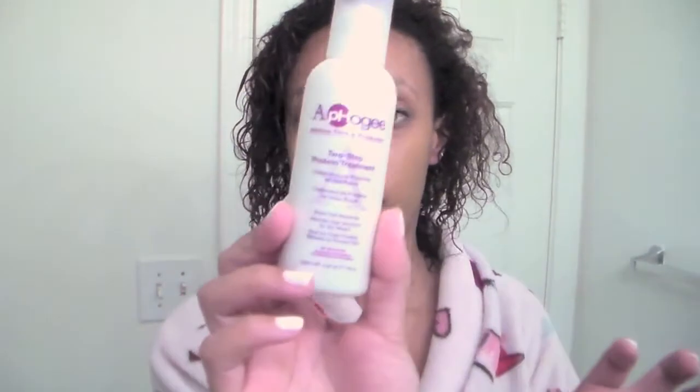I just got out of the shower and I am going to get ready to start my Aphogee treatment. There's like hair all over it, it's really gross, but it's sticky so it makes sense. This is the one I'm using.